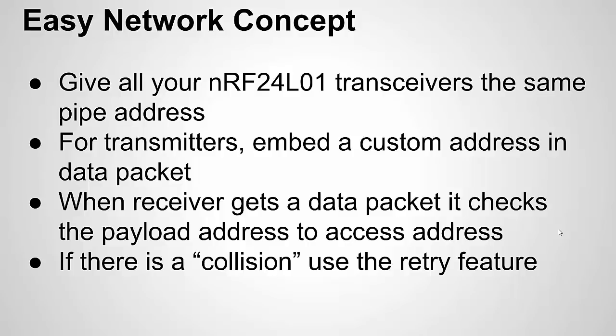The receiver won't know which transmitter it's getting data from since they all have the same pipe address. An easy way to solve that is to embed a custom address in the data packet — you're putting the address in software. So if I create a structure with a variable for sensor data, I can also have a byte or short int for the address: transmitter one, transmitter two, transmitter three, and so on. When the receiver gets a packet, it unpacks it and reads the address to know which wireless sensor node sent the data.